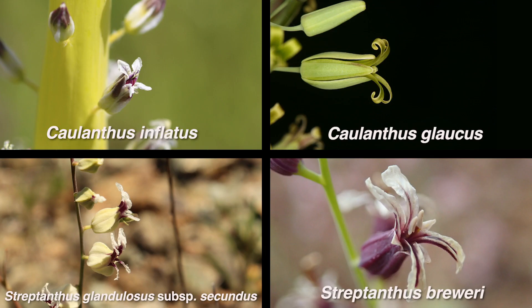In the genus Cholanthus and the closely related genus Streptanthus, most of the species have what are referred to as jewel flowers, where the calyx is urn-shaped, not spreading, and the petals are narrow with wavy margins.